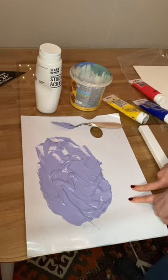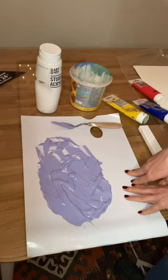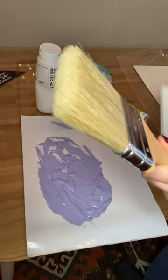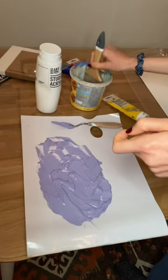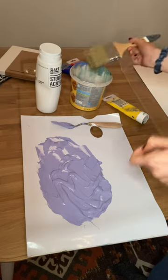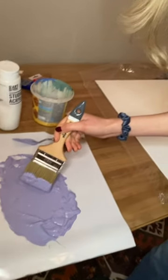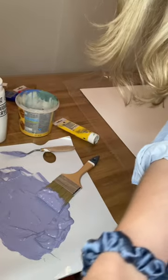That was the colour that I was looking for. So now I'm going to go grab my big brush and start applying it to my canvas. This is a fresh brush, so I'm excited to use this. Basically what I do is just dip this so you've got a little bit of water on it in your water pot, or whatever you're using.